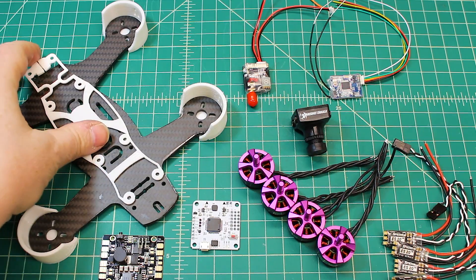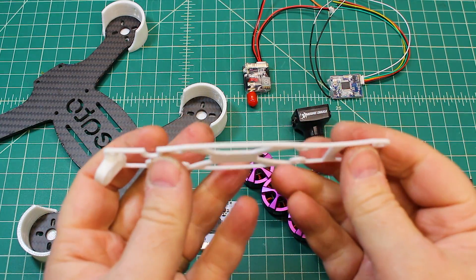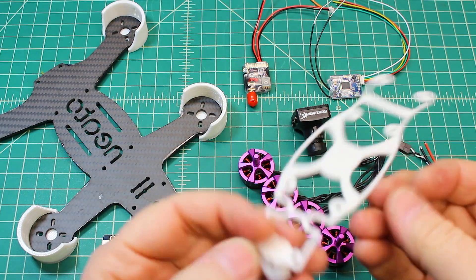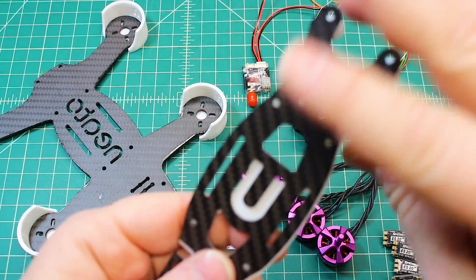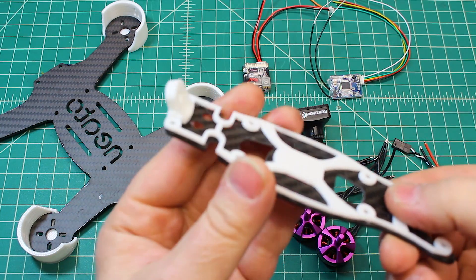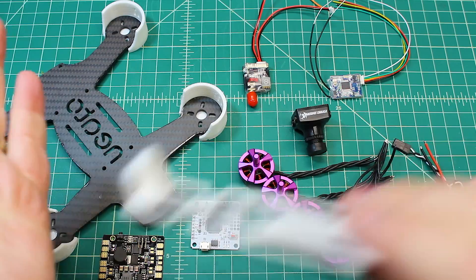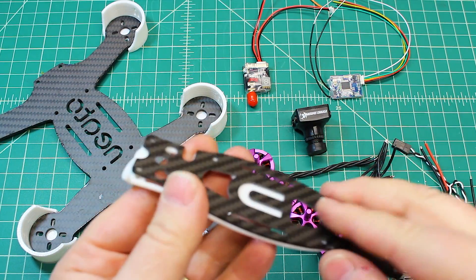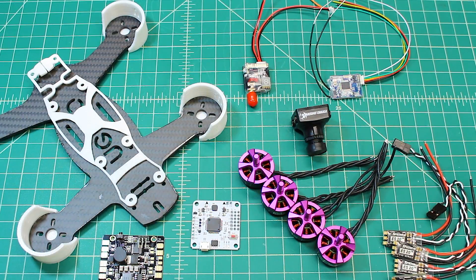One thing they sent me — and I'm thankful for it — is not available quite yet, but they sent it to me to test. This is their antenna gasket. It sits right under your top plate and gets mounted there. What it does is allow for a little bit of flex and give on your antenna when you crash, so it's going to save antennas and VTXs. It's a great option and I'm excited for them to offer it.